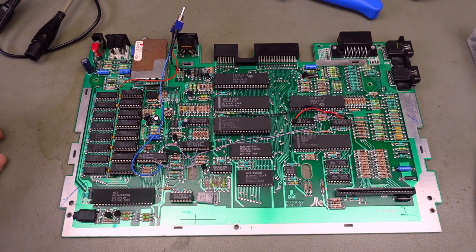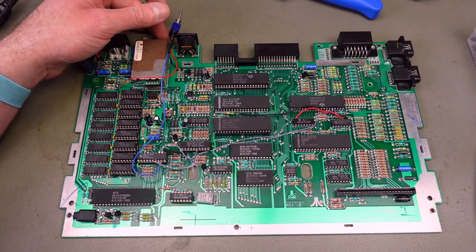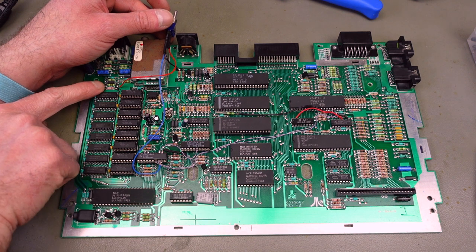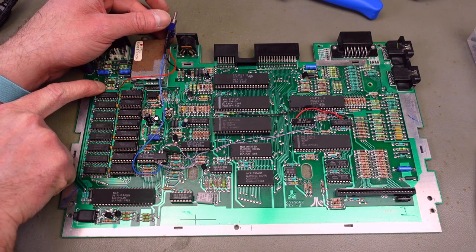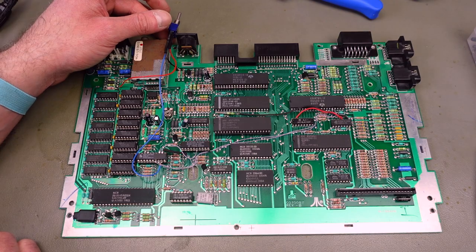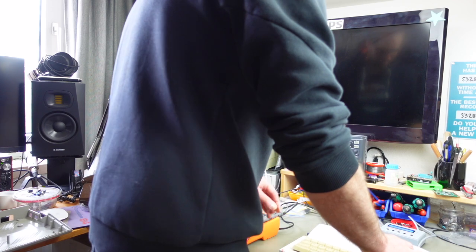There we go — this should be a switchable RAM expansion now. I connected to this resistor which is directly hooked up to the shielding — that's ground. I measured five volts on this side of the other resistor, and I connected the center pin of the switch to pin 9 on the GAL. Let's test this — I've hooked up the keyboard the same way I did previously.